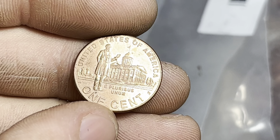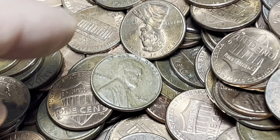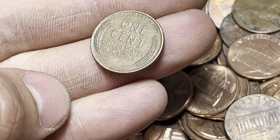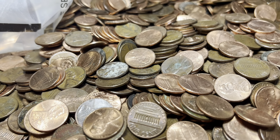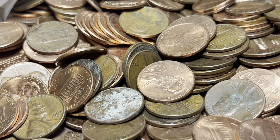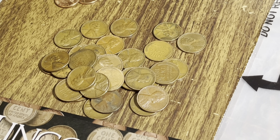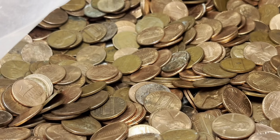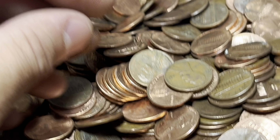We've got a 2009 Philly commemorative for once — not a wheat penny! But of course I also spotted a wheat as I picked it up: 46 Philly, obverse-facing. Two more wheat pennies — one outside the bag, one inside. The one outside: 57D. And one a little deeper, reverse-facing: 51 Denver.